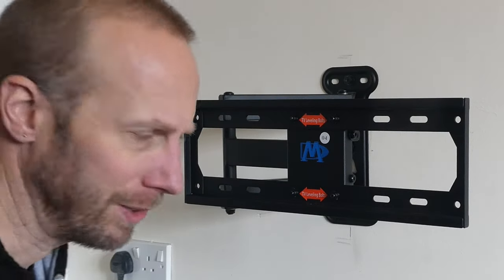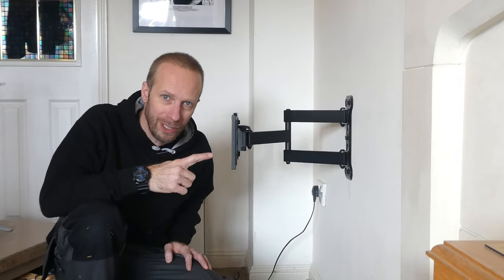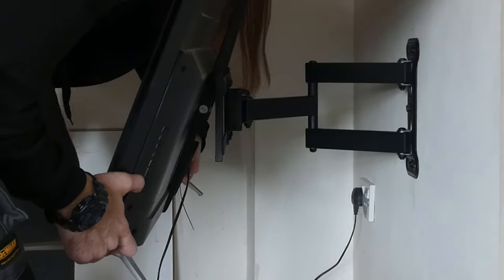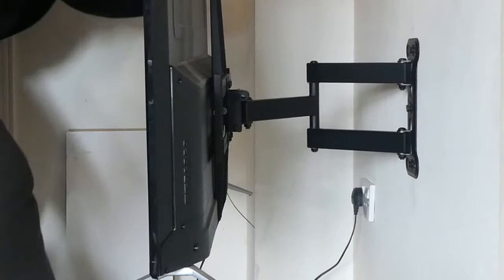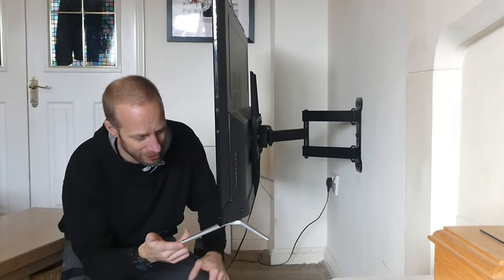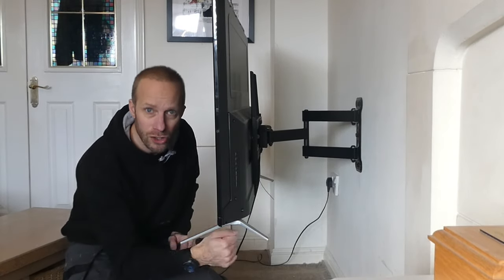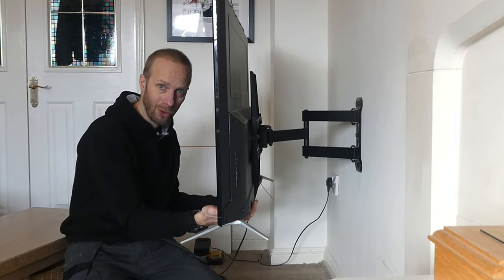Right, you're going to need two people to lift the TV onto this, so I'm going to call in some help. The TV still has its feet on, which I'll take off in a moment. Before I do that I just want to centralize the TV and then tighten the fixing bolts which hold the TV on the bracket.